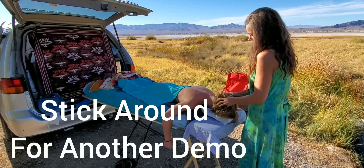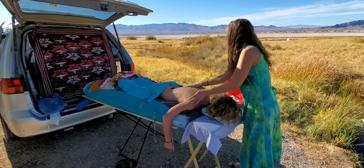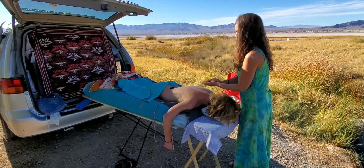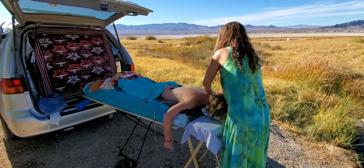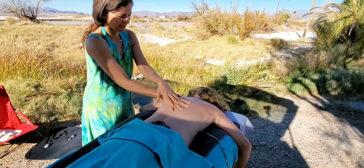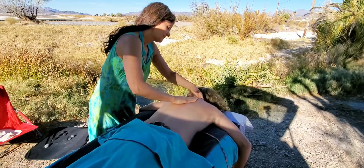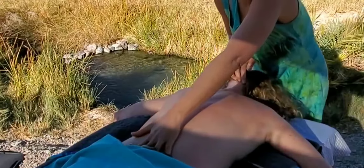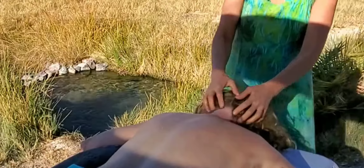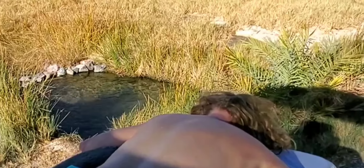Please stick around as I show you how I do the same setup with the things I currently have in my van. Our campsite had its own private little hot springs pool — well, it really wasn't private, it was shared with the dispersed campers, but we were the only ones there — at Tecopa Hot Springs Campground.